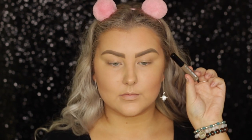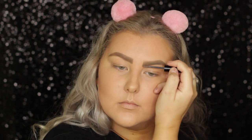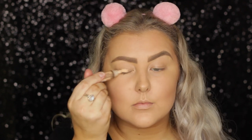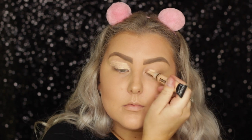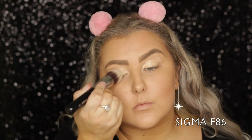Then I went in with the Model Co More Brows in the shade light to medium. It's like the dupe for Gimme Brow. Then to start on the eyes, I'm priming them using the LA Girl Pro Conceal Concealer in light ivory — it'll be listed down below. I applied it to my lids and blended it out using the Sigma Tapered Kabuki, which is the F86.